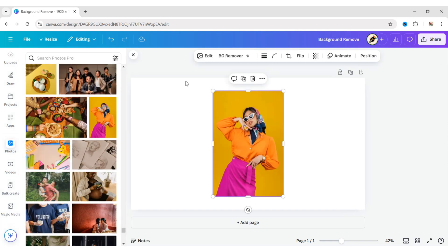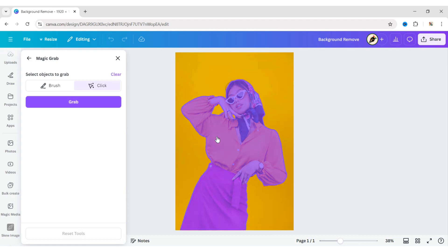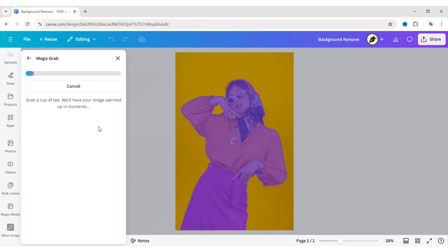Add your image again. Click on Edit Image, then Magic Grab. Now, click on the object that you want to grab, then click on the Grab button. Canva will now separate your background and image.